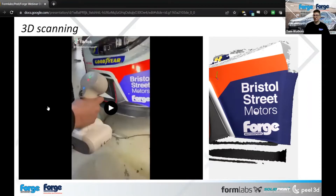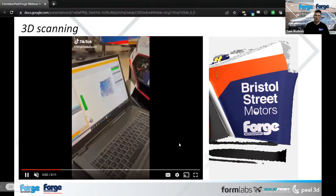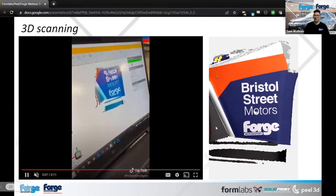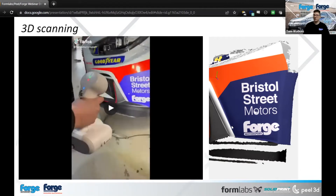You can see here she's literally picking it up — the video on the left-hand side shows the scanning, just a couple of dots to get it targeted, and then she's doing all the hard work for us. That image on the right-hand side is literally what it produces.